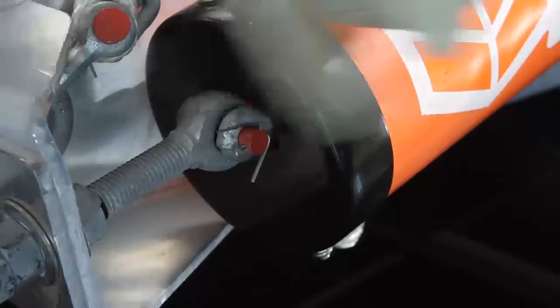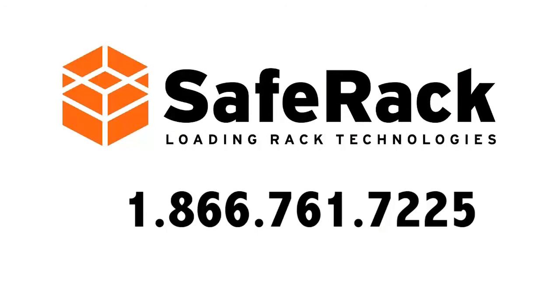If you continue to have issues with your springs, please call us toll free at 866-761-7225 for immediate assistance.